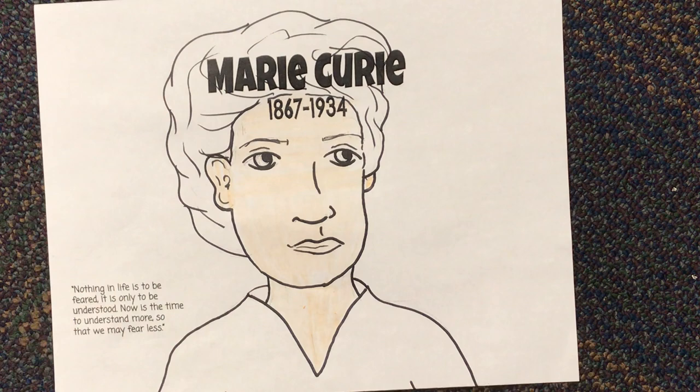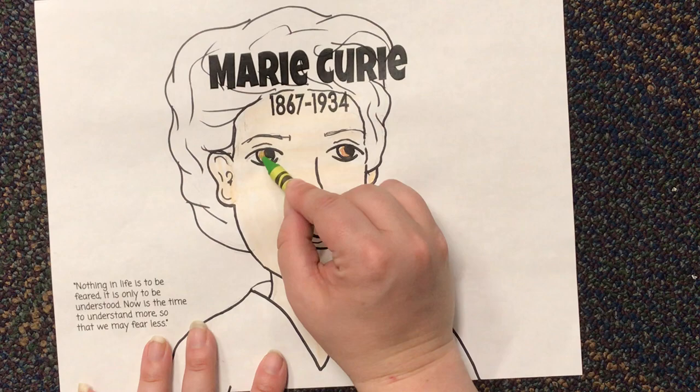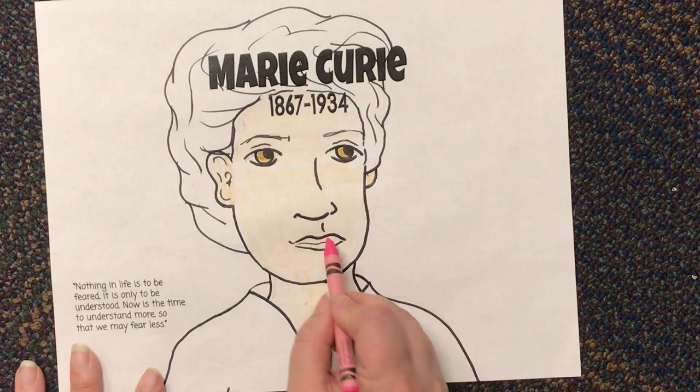I'm going to make her eyes kind of like a little hazel — brownish green — so I'm going to add a little bit of green. I'm going to add a little bit of pink on her lips.